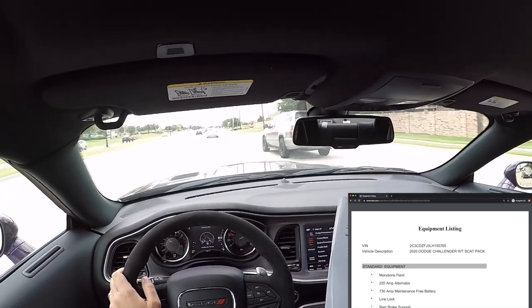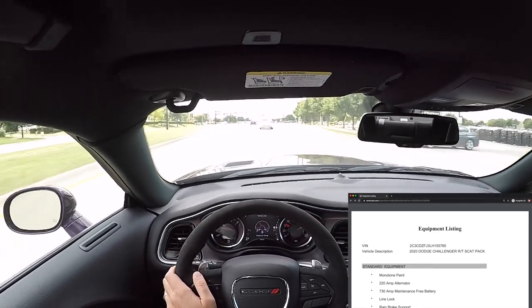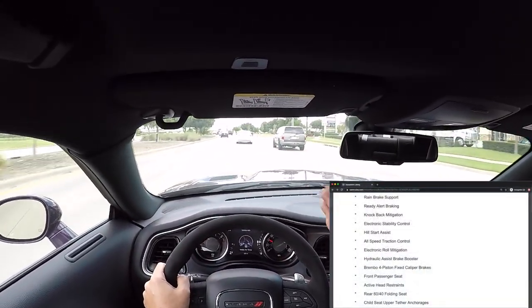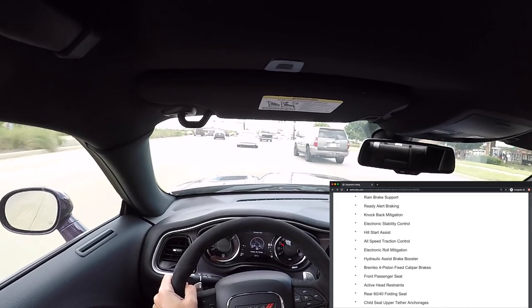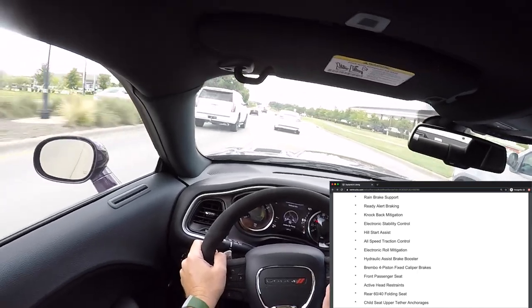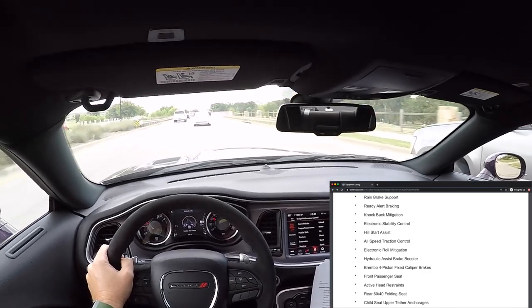I've done burnouts in vehicles pretty much my whole life — you hit the brake with one foot, hit the gas with the other, and spin your rear wheels. It will probably wear the rear pads a little bit faster, and in some extreme cases with good wheel speed going, the brakes start heating up — I've seen videos at night where you could see the rotors start to glow. Rain brake support: when your windshield wipers are on, the car computer knows it must be raining, so it applies a tiny bit of pressure to the brakes just enough to wipe the rain water off the pads, keeping them dry so they perform better.